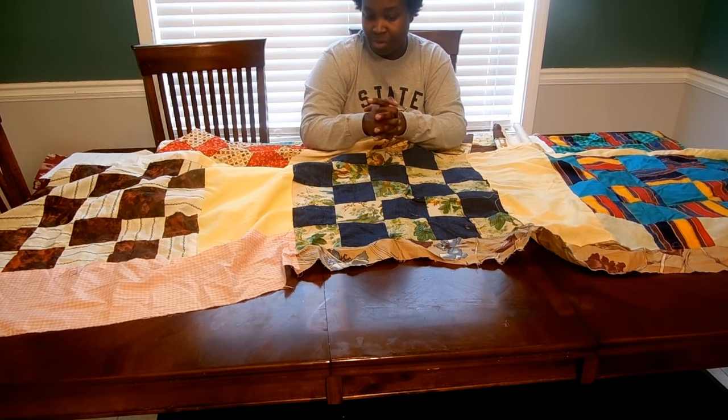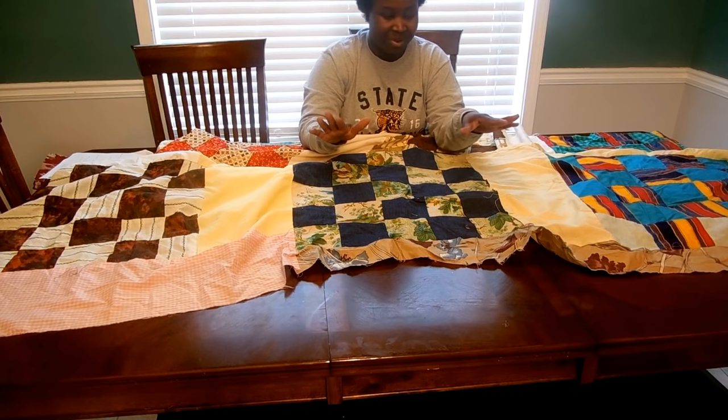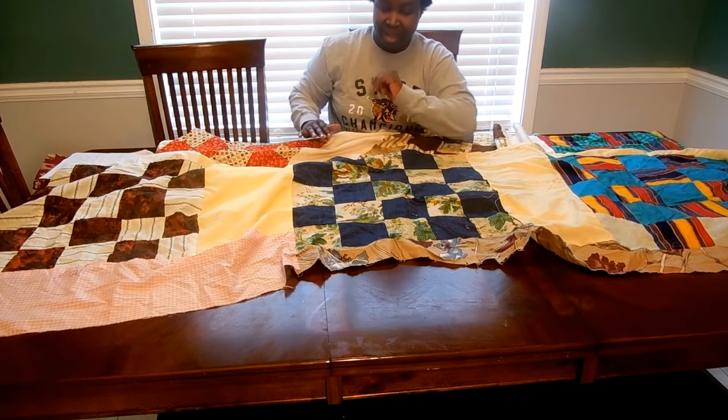I'll come back on camera and actually do that. Even though I'm a little nervous about cutting into grandma's quilt, that's going to be my first step before I add borders. So I'll be right back after I press.